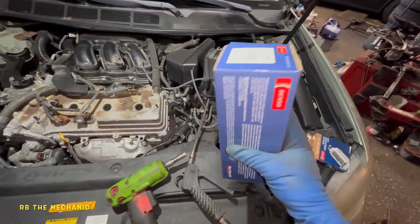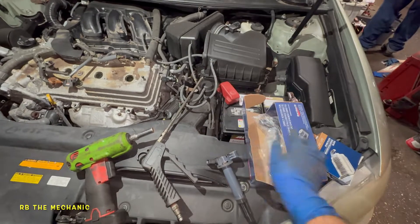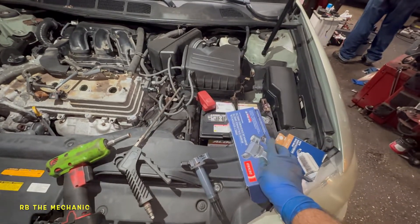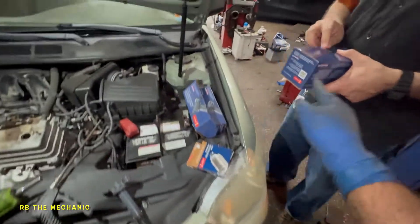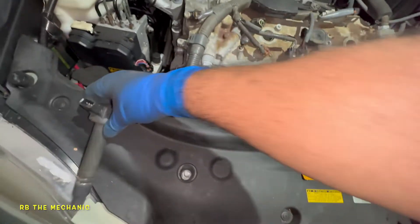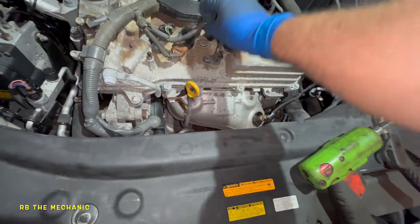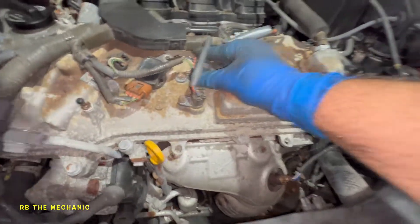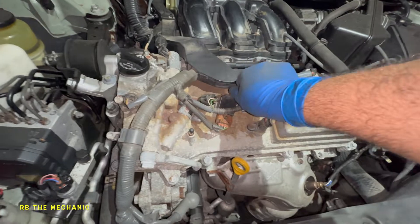Here's the new ignition coil — Denso. Always check the packaging: if it doesn't have the sealed tape, return it and get another one. This coil is good. We're going to put the other coils back in just the way they were. People ask if they should change all the coils — it's up to you, but these are about $90 each. We'll put the connectors in, tighten the 10 millimeter bolts, then reset the light with the scan tool and go for a test drive.